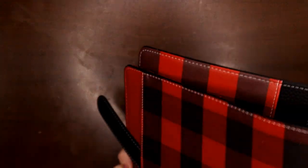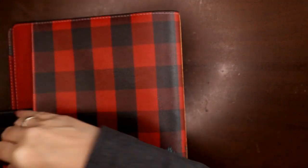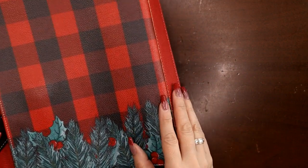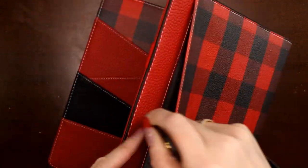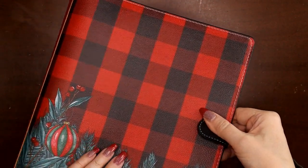I actually skipped something — I didn't show you everything. On the back there's a great big pocket that goes all the way down to the stitching, so it's a huge pocket. You could fit a Happy Planner sticker book in there — it's gigantic. Inside then is this elastic little belt and the magnetic closure.